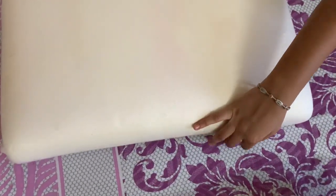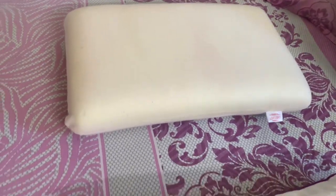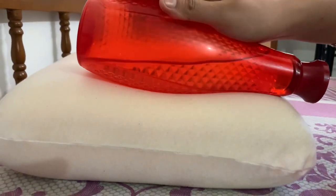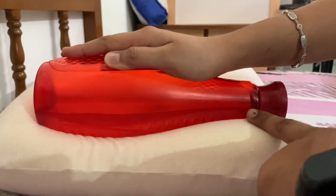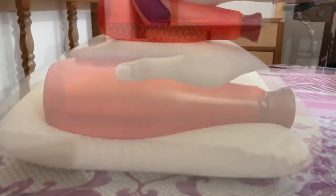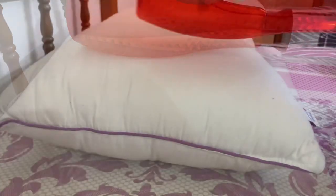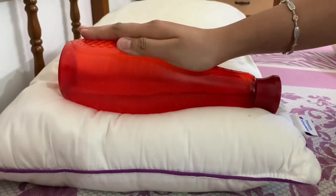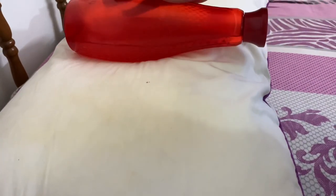We have the orthopedic memory foam pillow by My Armor, and this one is a Sleep Well pillow. Suppose our head is a bottle. You can see the shape of the bottle — the memory foam has adapted to its shape. It is very helpful for sleeping. In comparison, you can see the vast difference: with the regular pillow, the shape is not properly maintained because the structure of both pillows is different.